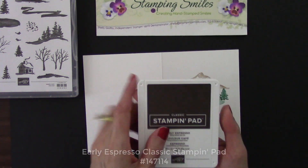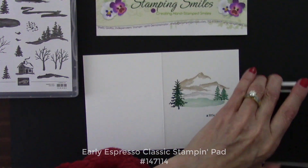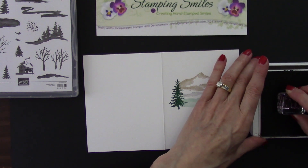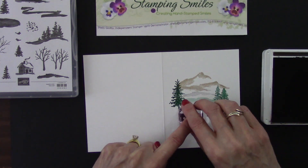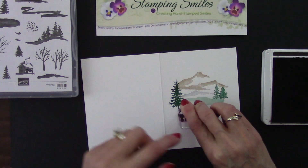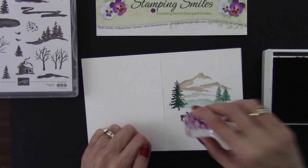We are getting there. We have our Early Espresso Classic Stamp Pad - pick that up, slide that in. And this is for our deer. We'll put them right about here. I'm going to hold that down - I'm not pressing hard, but I want to allow the ink to have time to absorb in. This is a dark color with a solid stamp, so I just really want a good stamped image. Fantastic.